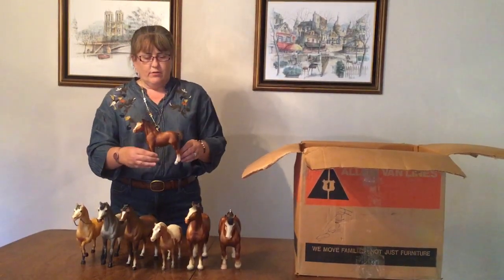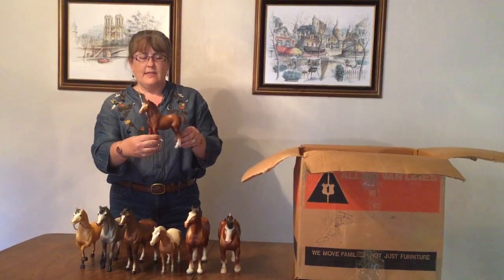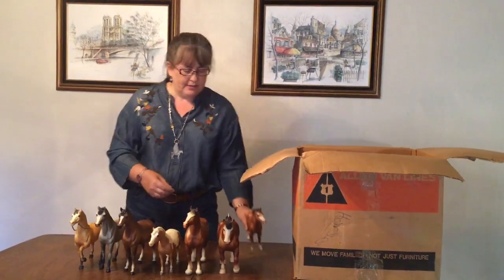And we have the Clydesdale Foal to go with our Mare and Stallion — so that's nice. He's in very nice condition, just a very nicely minimally-shaded bay chestnut.